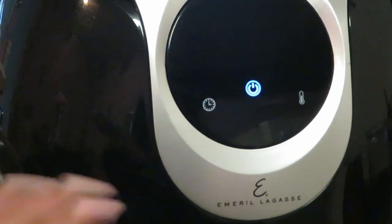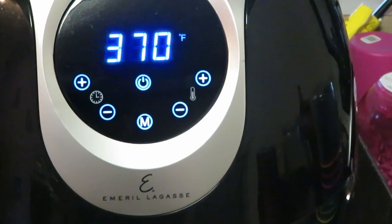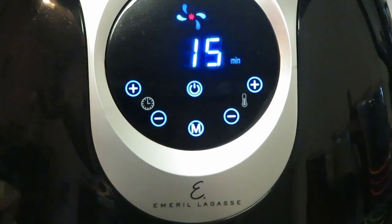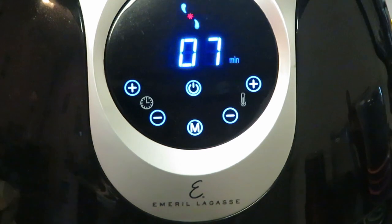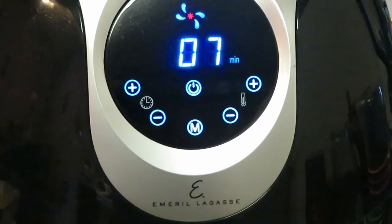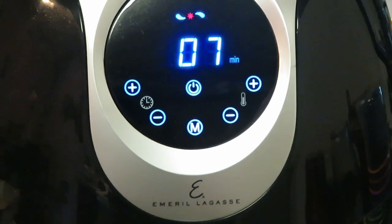Today we are using the Emerald Lagasse air fryer — yes, that's what we're using today. He automatically presets to 370 degrees and 15 minutes, but it's not going to need 15 minutes. I'm going to set it to seven minutes, then flip them over to the other side and probably air fry for another three minutes. Something quick to do in the morning for breakfast or whenever you want to have it.